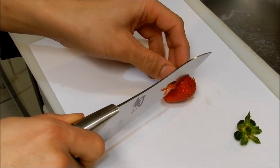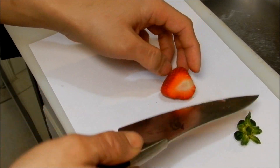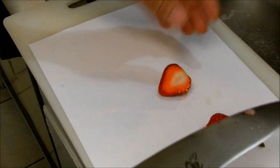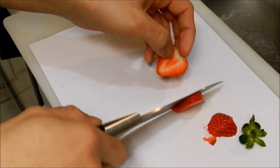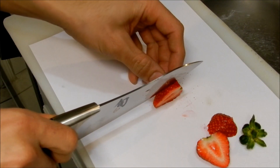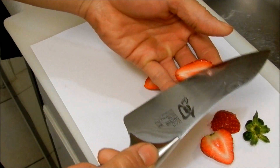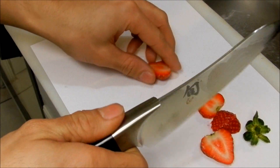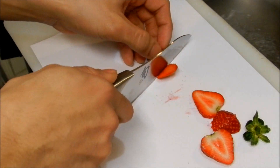I'm not a chef, I don't really know how to cut things, but just gonna cut these and make them look good for the cheesecake. So far it's cutting really well — no effort at all.